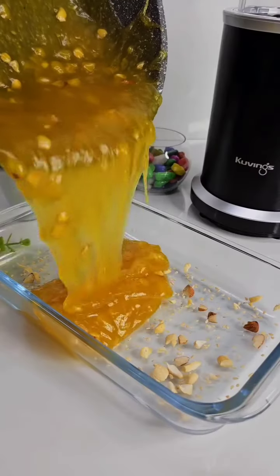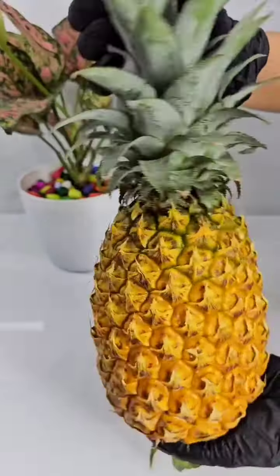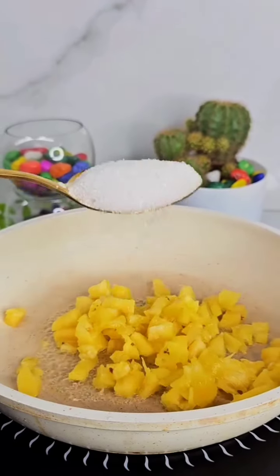This recipe is good for pineapple. We have to cut the pineapple, then cut 2 tablespoons of pineapple.